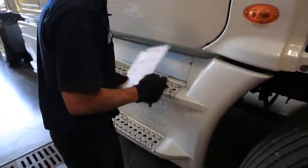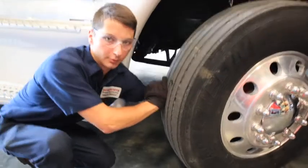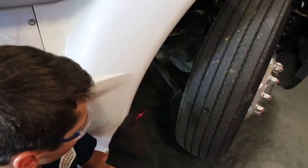For the tie rod check, wiggle it back and forth and up and down, and make sure that the castle nuts are fully seated and locked in.